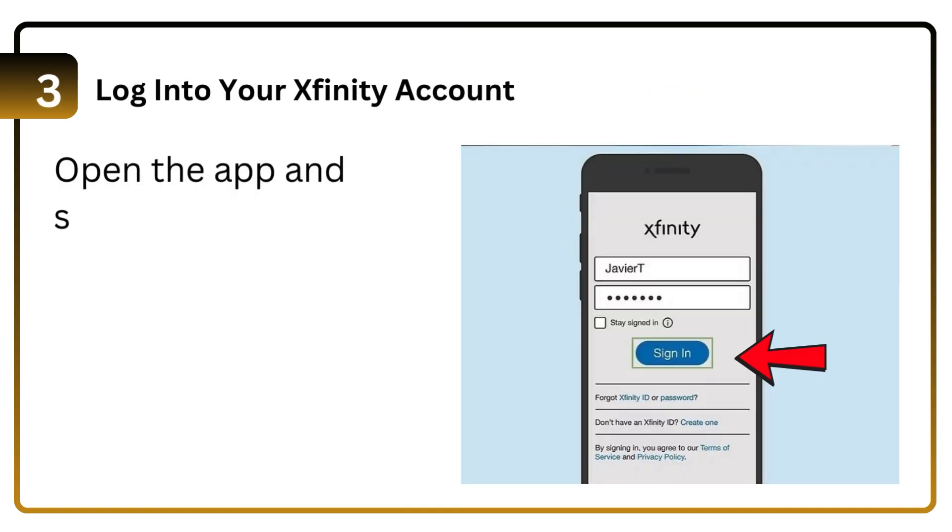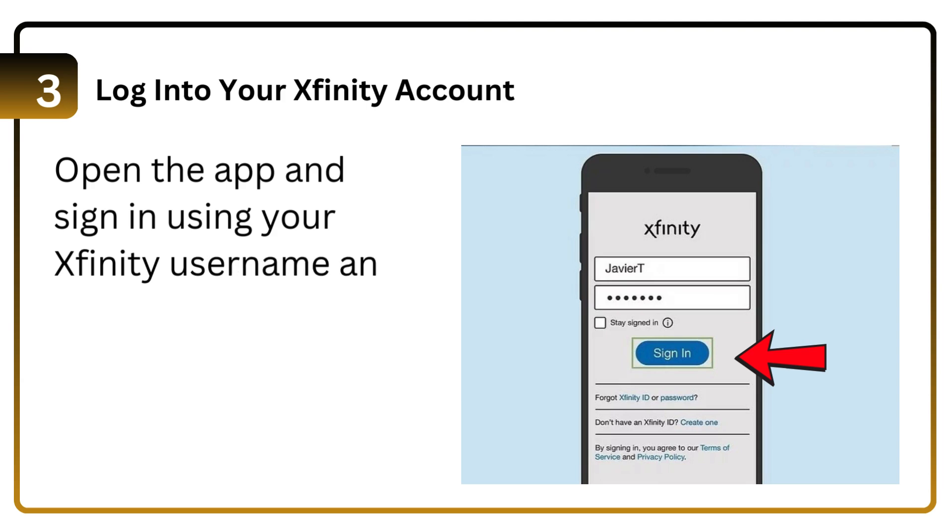Step 3: Log into your Xfinity account. Open the app and sign in using your Xfinity username and password.